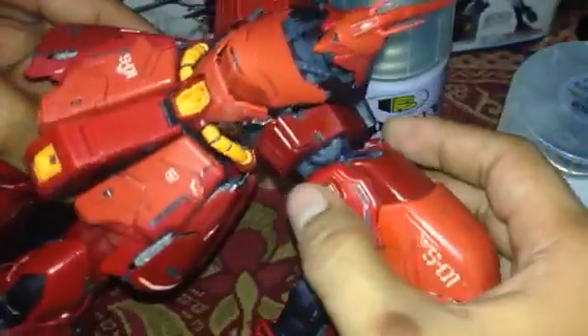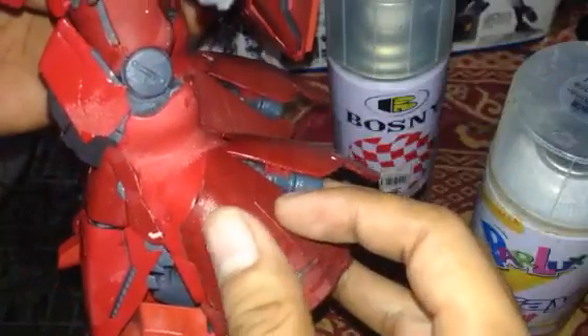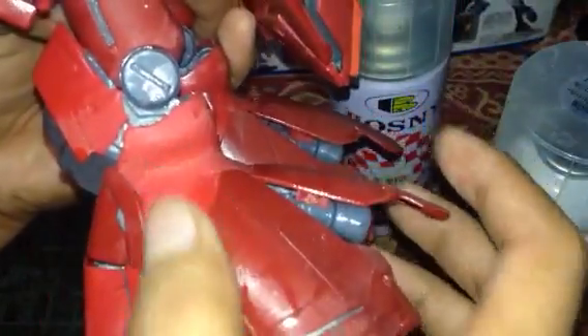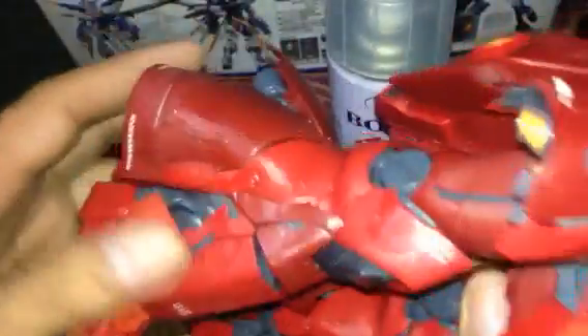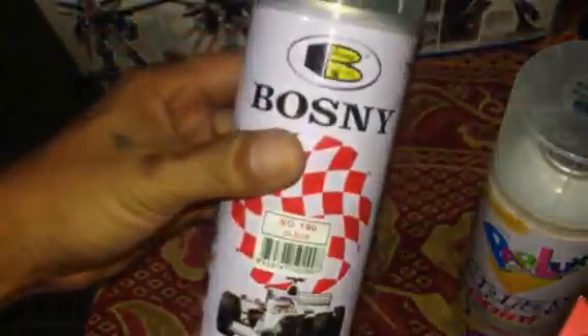Here's the worst part — see that? Some parts are shiny but other parts of the plastic are not the same, the shiny finish is uneven. Maybe the problem is the distance from the Gunpla to the nozzle of the spray. I did this twice — second coating — and still I experienced this problem. So it's not really good. Maybe the brand is the problem.